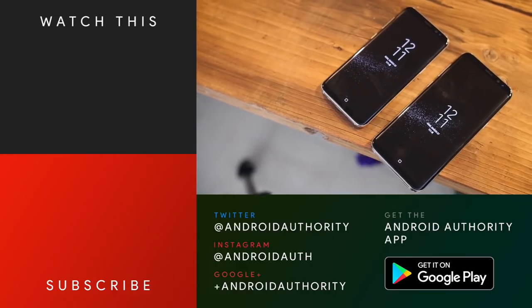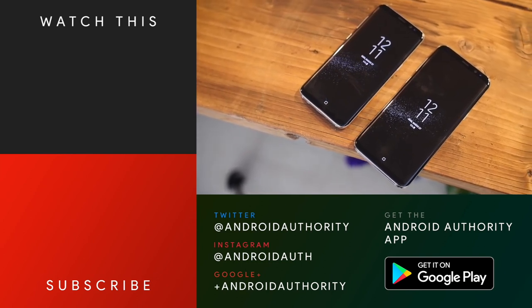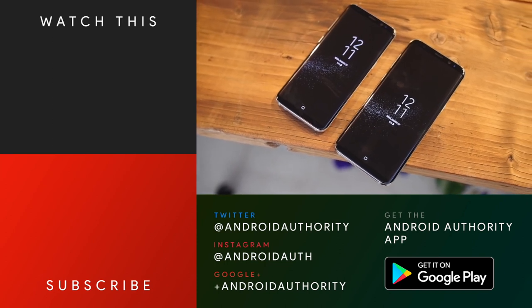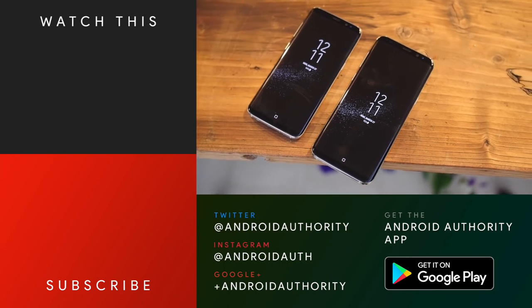So that's it for the available color options at launch. Hit the comments and let us know which one you prefer, which color you want to see up next, and be sure to hit that like button and subscribe to the channel for more. Hit us up on all the socials because we are your source for all things Android.